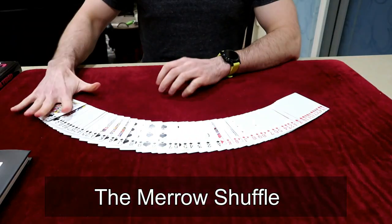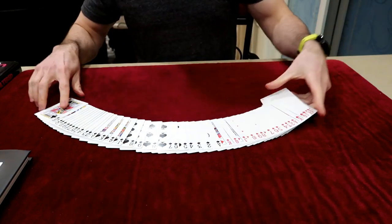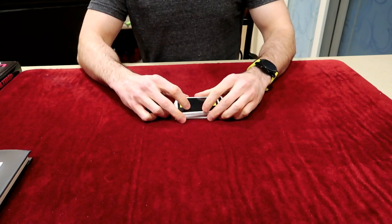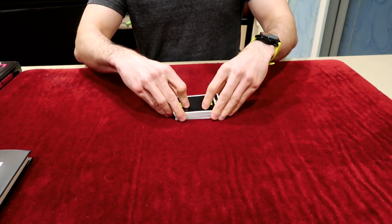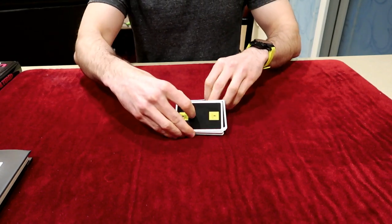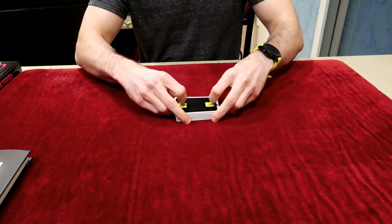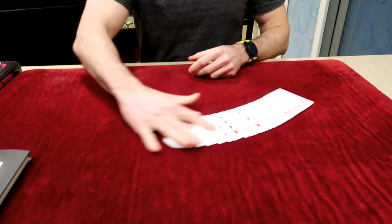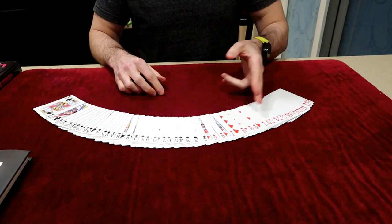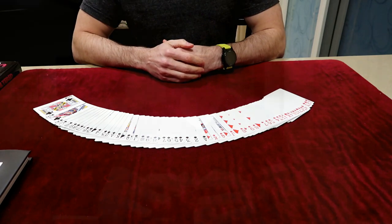Here's what the Marrow Shuffle looks like. I've got this deck in red-black order, going from ace to king. I'll separate the deck in half, give it a shuffle like this, and push them together. And the deck hasn't changed at all — still in red-black, ace to king. Not one card has moved. So that's what it looks like.